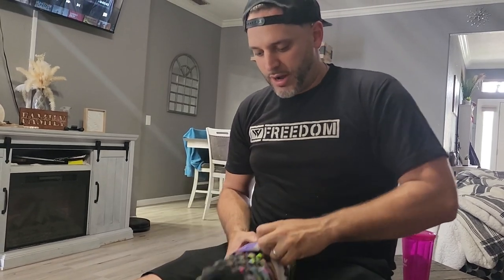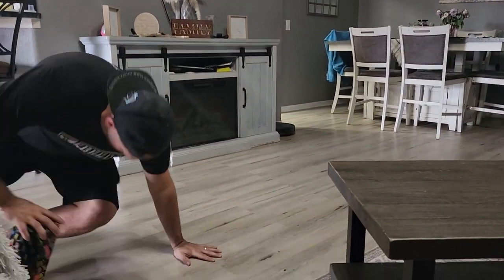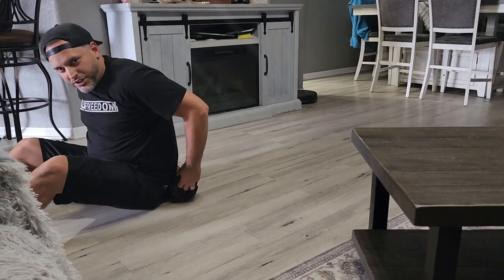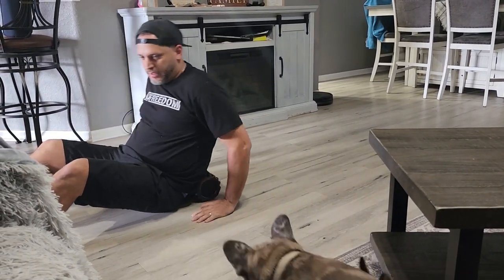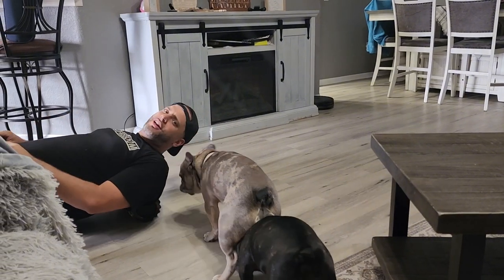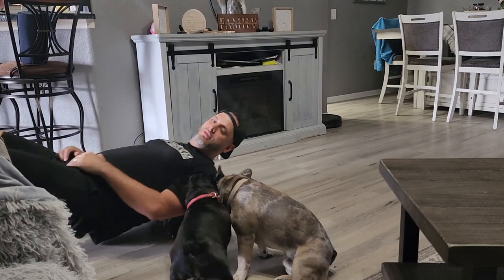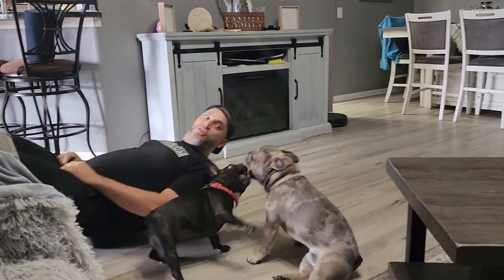We're going to go ahead and try this out right now. I do use another roller, so I want to see how this one works. We're basically going to start in the lower back and then just roll all the way to the front. Oh yeah, I definitely just got like three cracks out of it right now, and it feels really good too.